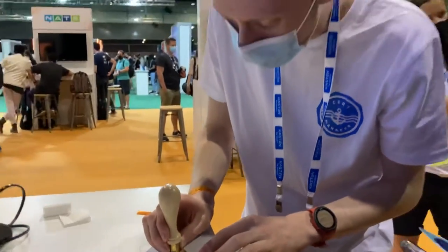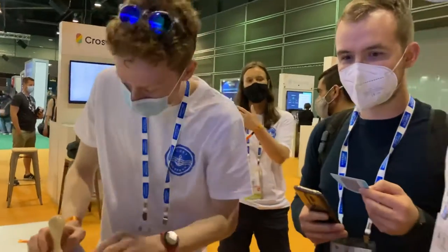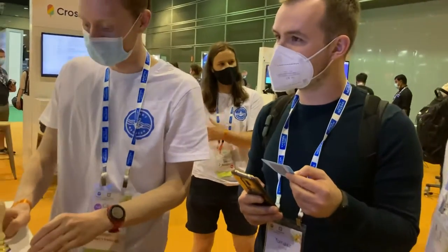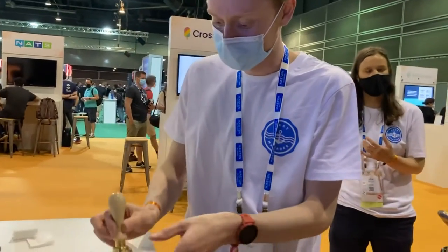There's the Raspberry Pi. This is this guy's Raspberry Pi, and that's where all the magic happens. That's how you're independent from the network.